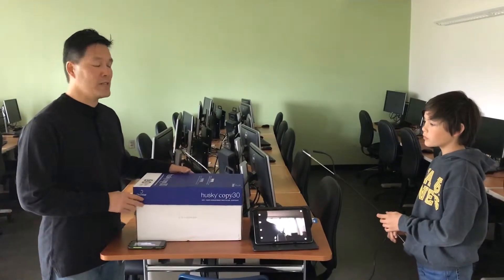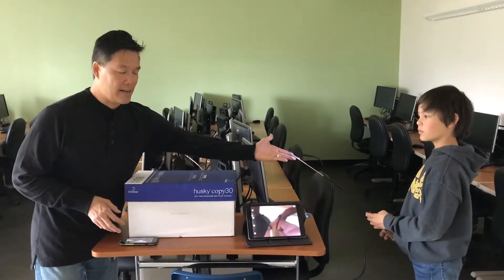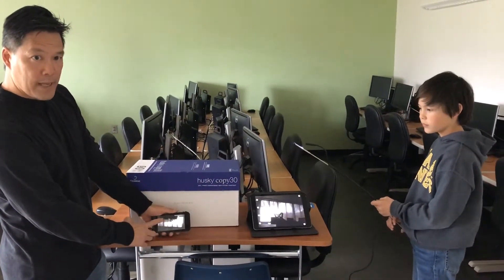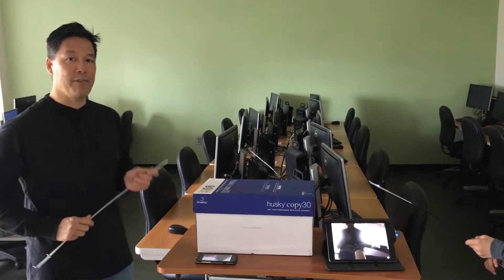We can also practice techniques where more than one person is involved. Here Everett has an endoscope and a flex claw. He's going to enter the box from one side, I'm going to watch his camera view on my phone, and with my flex claw on the other side I'm going to stabilize the package while he removes a piece of gum.